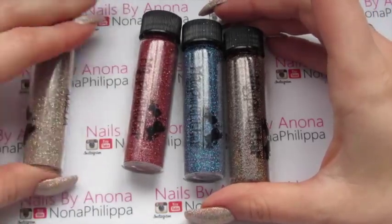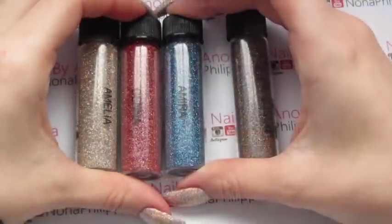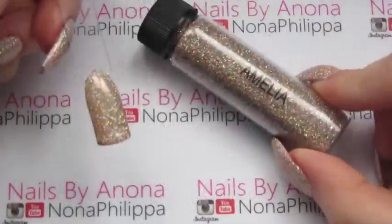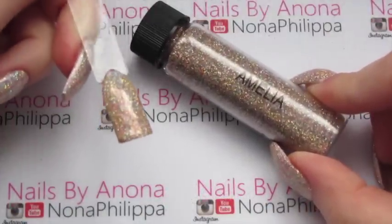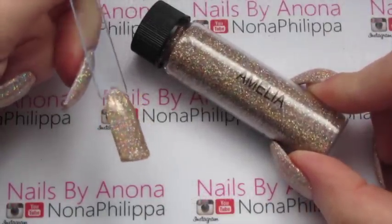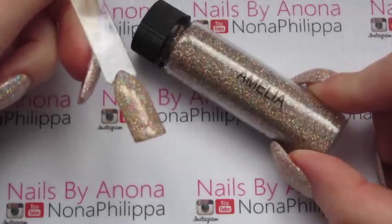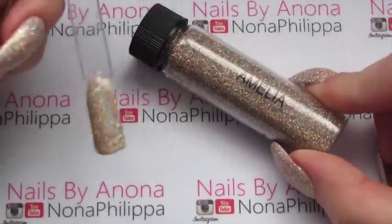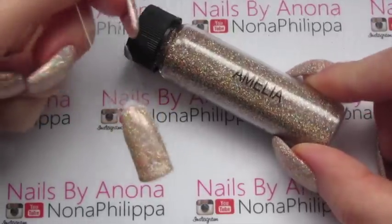The first one we've got is Amelia, then we've got Jenna, Amara and Coco. The first one is Amelia, which is sort of a champagne holographic. It's also got bits of sort of pink glitter in it as well. For this swatch I did it over Jellish Need a Tan, which is this sort of beige colour.